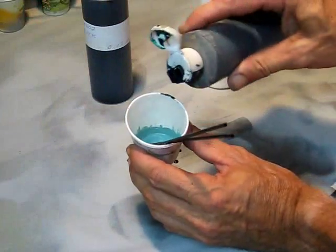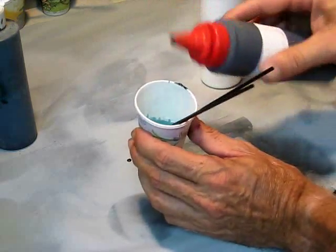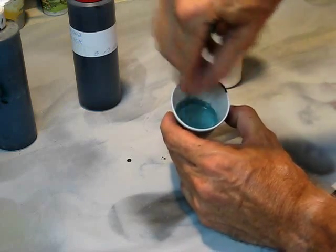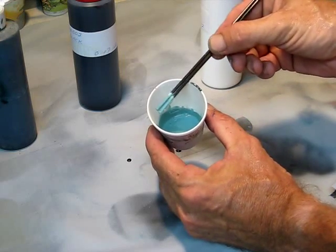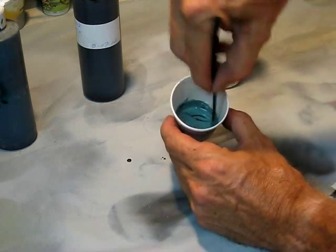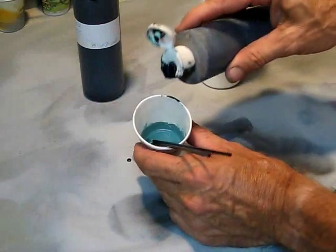We're getting close. I'm going to put just a little bit more green in. You'll just get a feel for this after a while and it'll all of a sudden click one day. You can see we're starting to turn more greenish and getting to be more of a deep green. I'm going to kick in some more black. We're probably all done with the white now — it's just going back and forth between how dark we want it and how deep of a green. It's gone just slightly too gray, so we're going to go back and put a little bit more green.